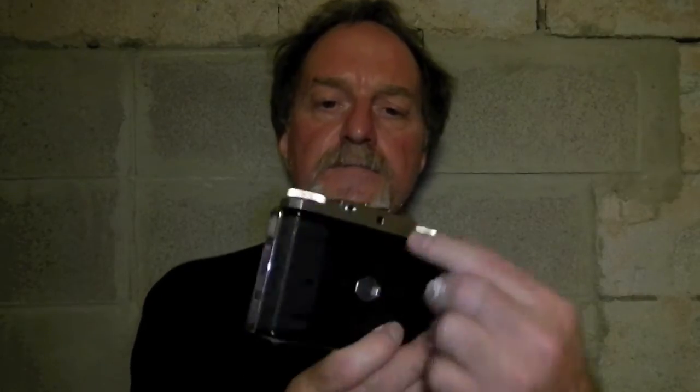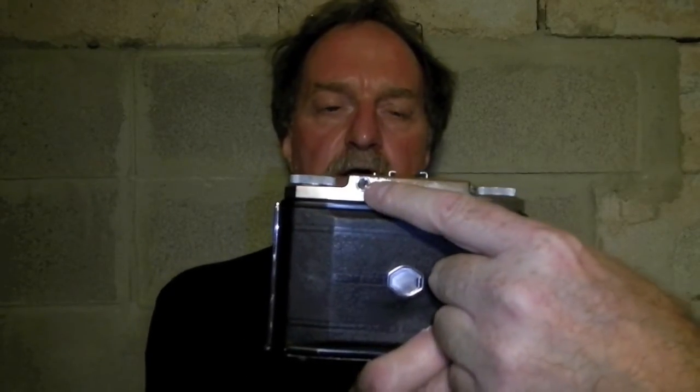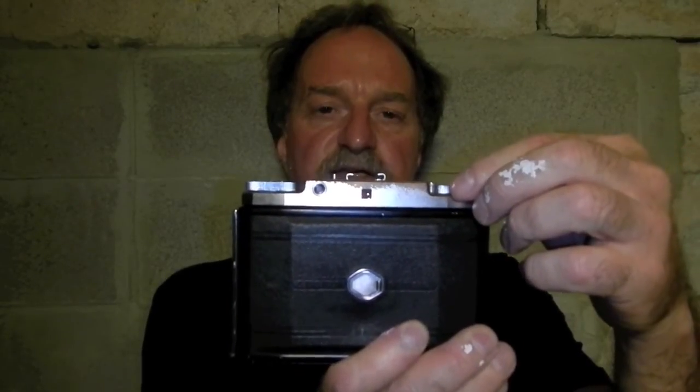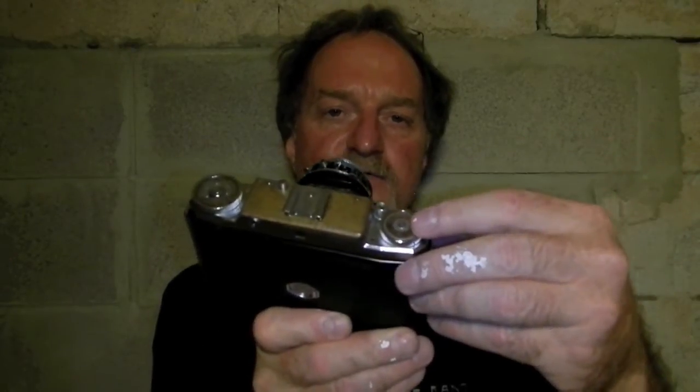There was another model, the 524/2, which did 6cm by 4.5cm and got you 16 shots per roll. I may have that exactly backwards — it's really hard to find accurate information about this camera. It has an uncoupled rangefinder.